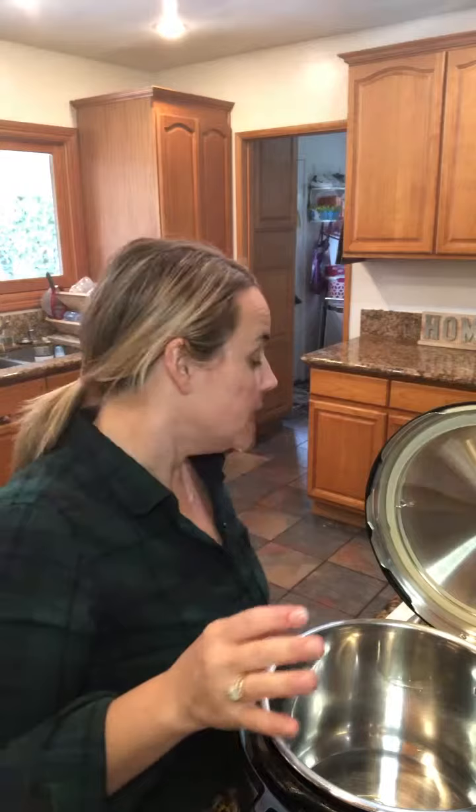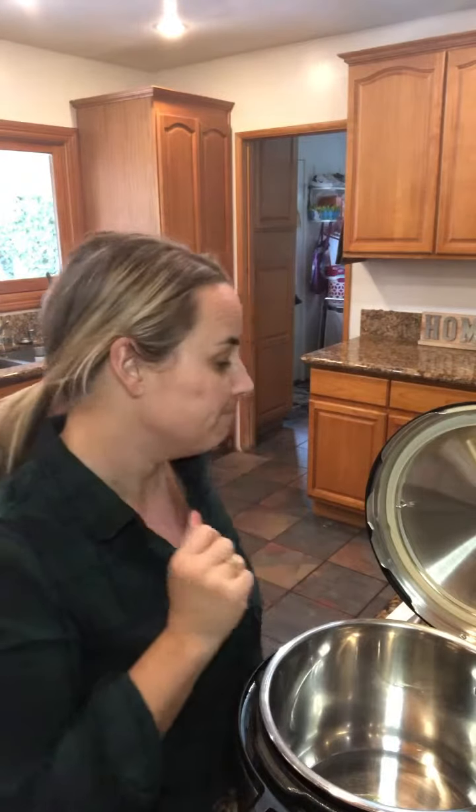Once your Instant Pot says hot, we're going to do the sofrito portion. The sofrito is olive oil, one red pepper chopped, and a small onion chopped. Once you cook that for about three to four minutes, constantly stirring, you're going to add a tablespoon of minced garlic for one minute — a total of about five minutes for the sofrito.